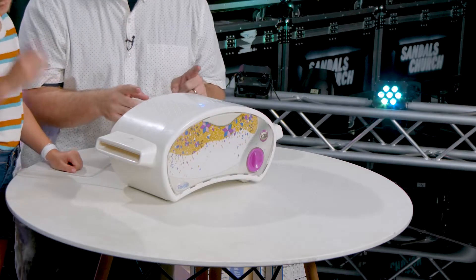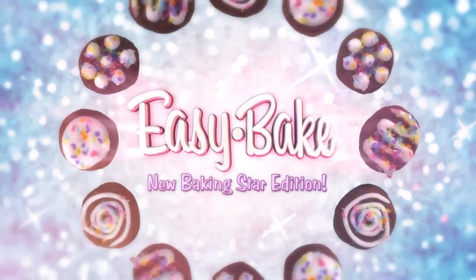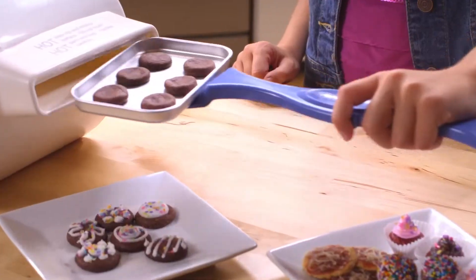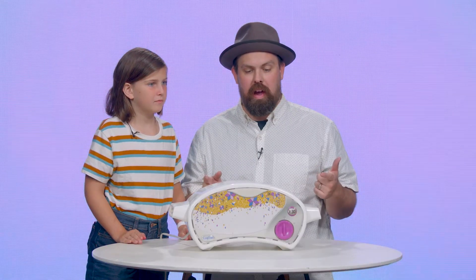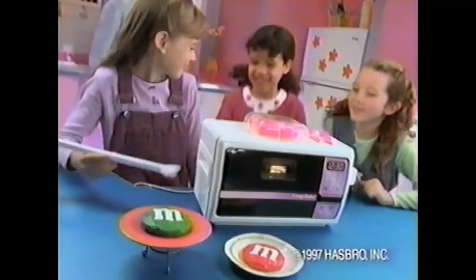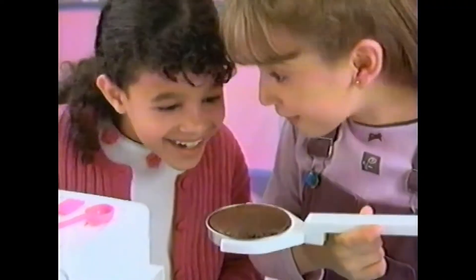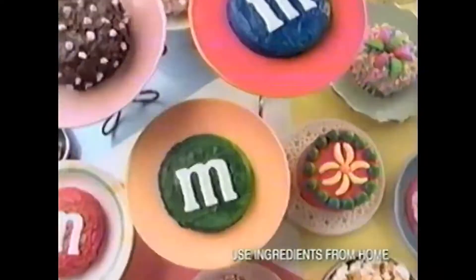Before you judge this, let me tell you, the Easy Bake Oven is so cool. Imagine maybe being hungry in your room, playing or reading a book, and knowing — wait a second — my parents bought me a toy that I can use to make some cool, delicious treats. You don't even have to go to the kitchen. As long as your parents give you permission, you can make this in your room, and you have the ingredients, which are super simple.